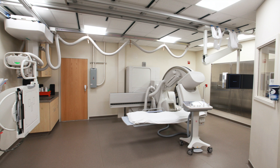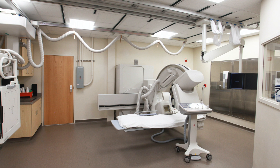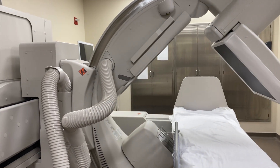My name is Kristen. We have our new and improved fluoroscopy room. It also does live x-rays and we can do procedures — joint injections to enhance imaging, steroid injections to decrease pain in joints or in the spine.